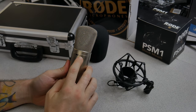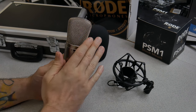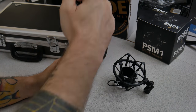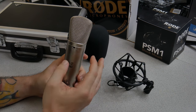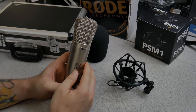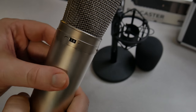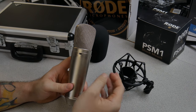We have different pickup patterns. We have cardioid, which addresses just the front. This is a side-address microphone — you address the sides here. Then we have the figure-eight pattern, which picks up sounds from the front and the back, also known as bidirectional. And then we have omnidirectional, which picks up sounds around the front, sides, and rear at all about the same gain level. There's also a 10 dB roll-off you can turn on or off if you have a very high signal coming in, and also a bass roll-off so you can roll off the low end.